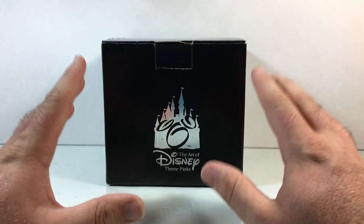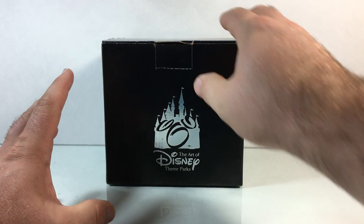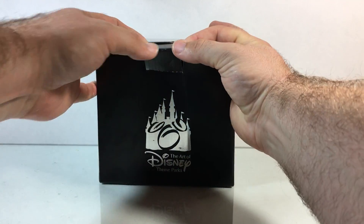So when I saw this little awesome art piece — this little light gallery thing — I was super stoked and I had to pick it up. So let's take a quick peek and pop it open.